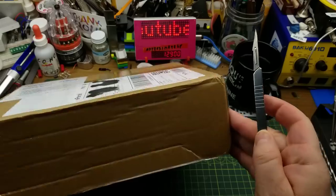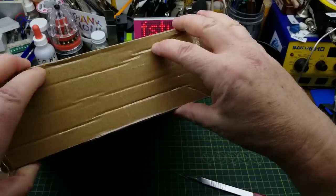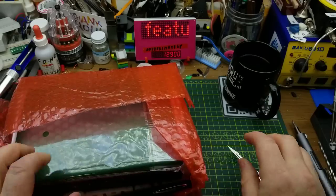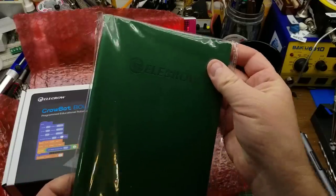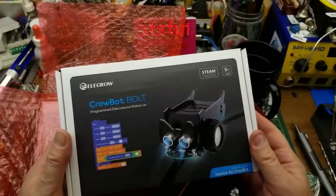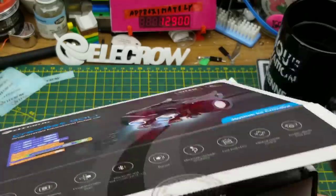Today I'm looking at the contents of this box that Elikro sent me for review. It is supposed to be a STEM kit — science, technology, engineering, and math. Let's see what they sent in here. There's a 3D-printed pen, a laser-cut logo, a notebook, and here is the main event: the Crowbot Bolt programmable educational robot car.